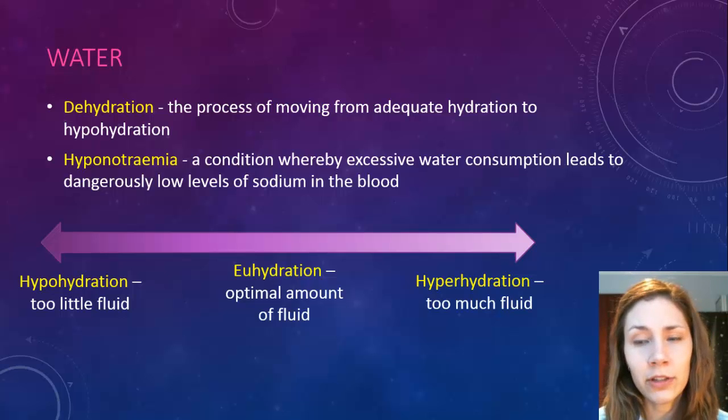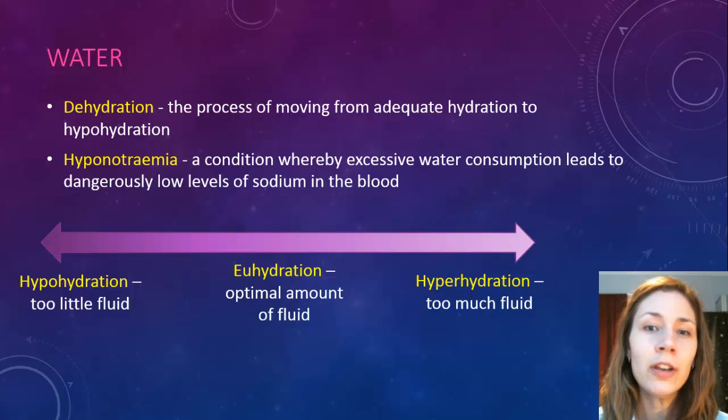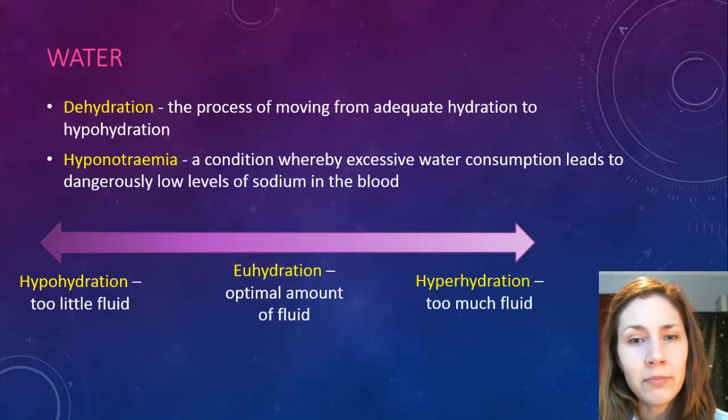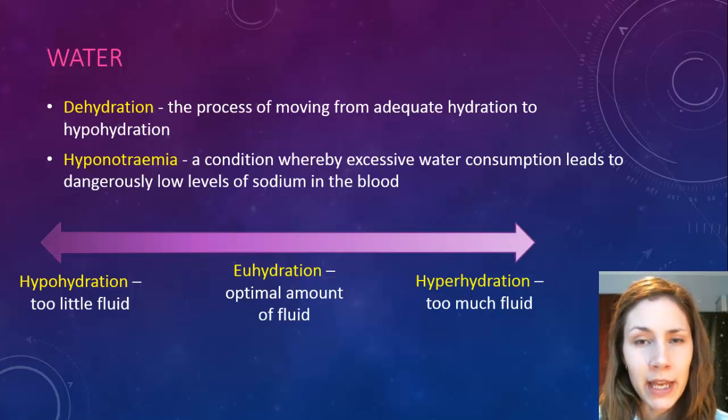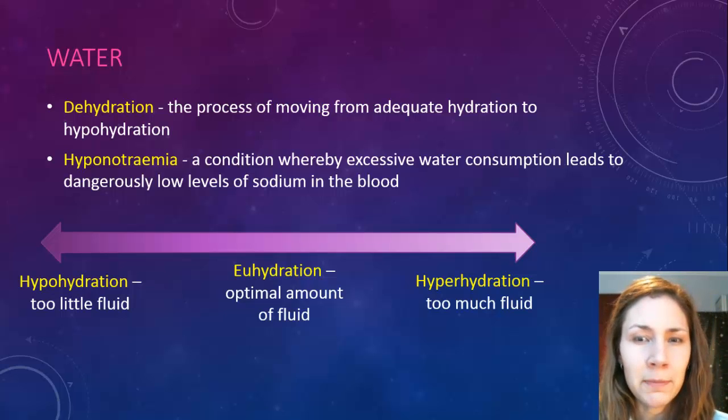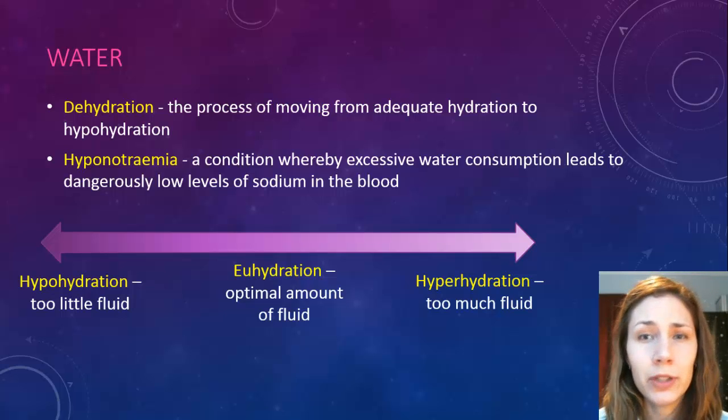There have been a few classic cases on the Kokoda Trail of this condition, where it's been quite humid, the body hasn't sweated out a lot of water although the salts have come out, and then the person rehydrated with water but didn't replenish any of the salts, essentially killing themselves through over-consumption of fluids.